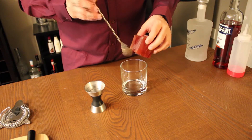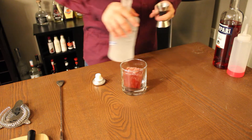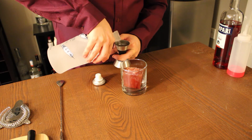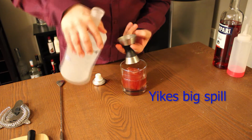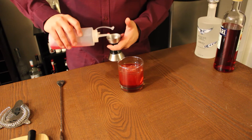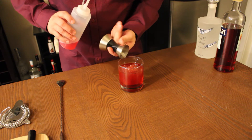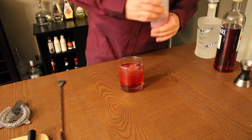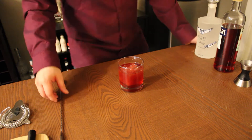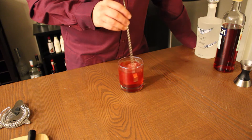To start this recipe off, we're going to drop our strawberry tea ice cube into our glass, and then we are going to add two ounces of our clear whiskey, as well as one ounce of our Campari and half an ounce of our rich red syrup. It's important that you make sure this is a rich syrup — Campari is notoriously bitter, as well as the tea, so we're going to want to balance that out with some sweetness.